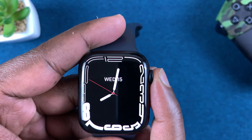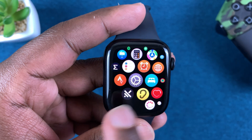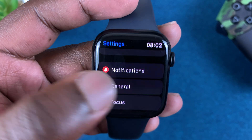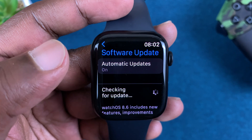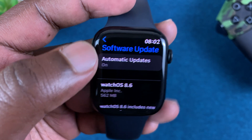To disable, simply go to the main menu by pressing on the crown and then go to Settings. On the Settings page, scroll down to General, tap on General, and then go to Software Update. You should see Automatic Updates, and the feature is enabled by default.